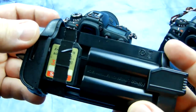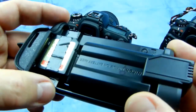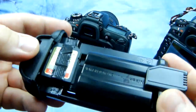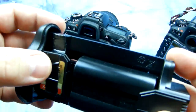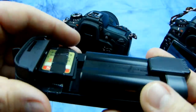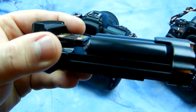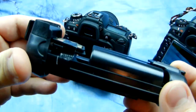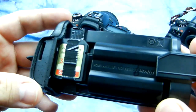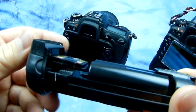Simple tape like this doesn't mar the finish of the SD card sticker and it doesn't leave sticky residue, nor is it on the contacts. So removing this is really easy for swapping out SD cards. I've been doing this for quite some time and just forgot to make this video until I went to charge the battery. So there you go — here's the quick mod for your D7100.